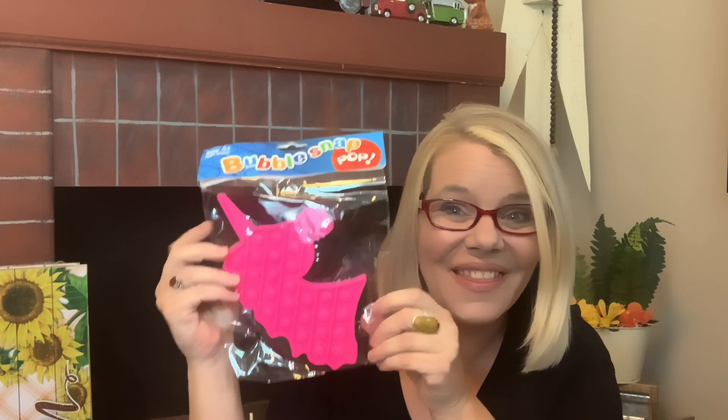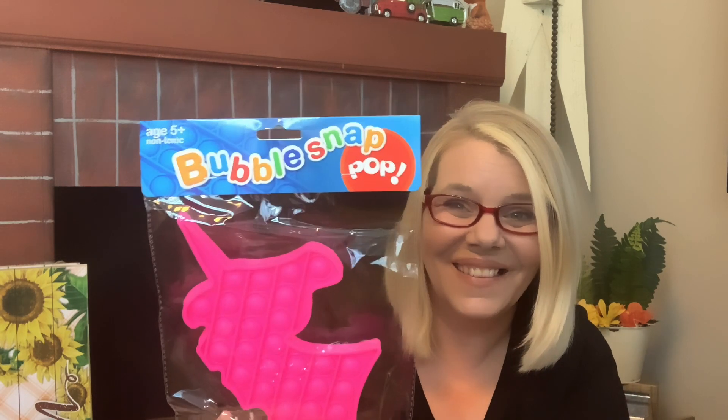I also found these — I didn't get to picture them in my walkthrough but was so glad to run upon them. This one's for my granddaughter. It's a bubble snap pop, ages five and up, non-toxic. These retail on Amazon for way more than a dollar, and I've been on the hunt ever since I first saw that Dollar Tree had them. They went super fast.